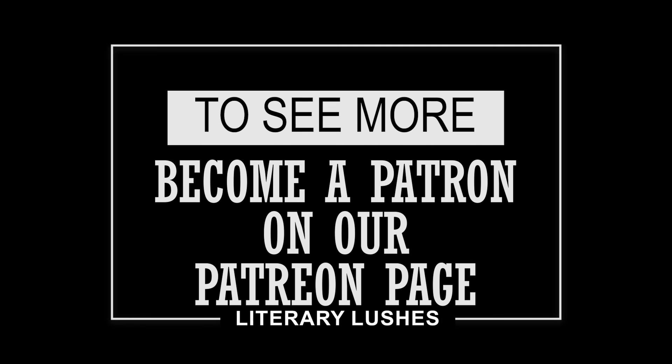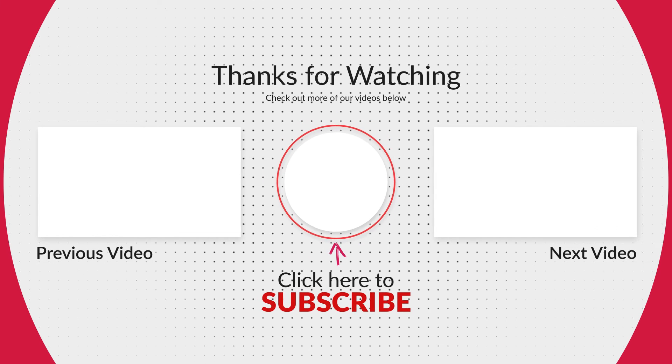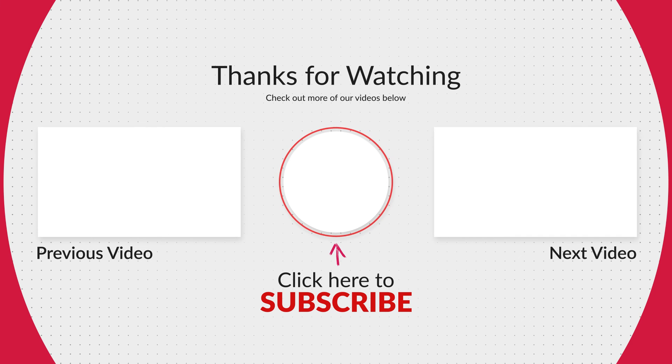Thanks for watching! Be sure to check out our Patreon page for more exclusive content or just to support your favorite Lushes. Levels start at just a few dollars a month and you get some awesome goodies when you sign up. Make sure to like and subscribe, as well as rate us — but please make sure you don't hate us!